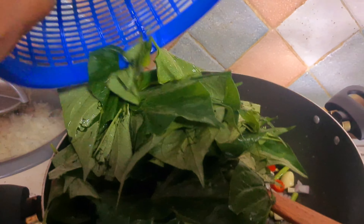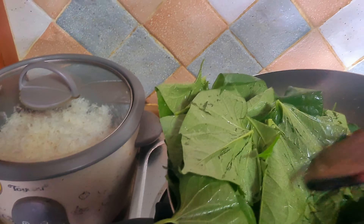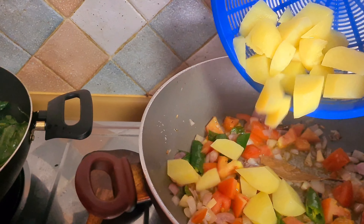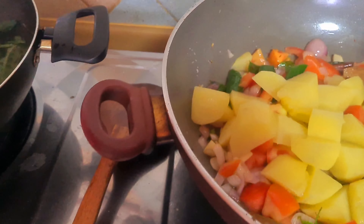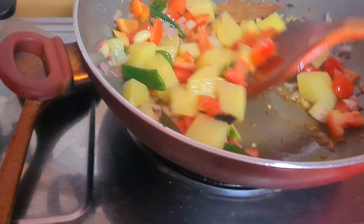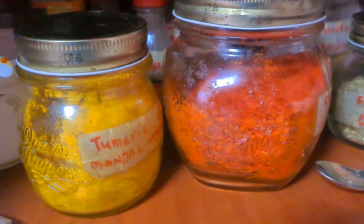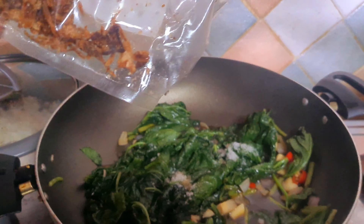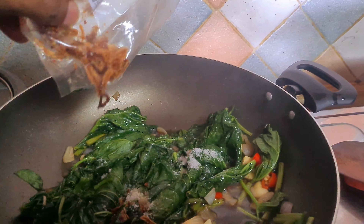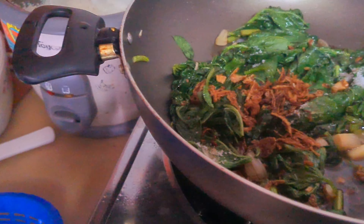I'm cooking vegetables and cooking eggs. Vegetable standby, and potato standby. Vegetable, vegetable.